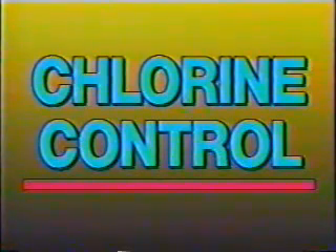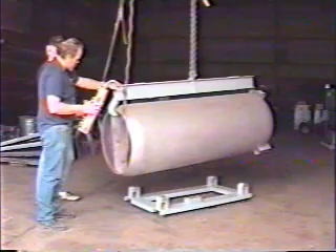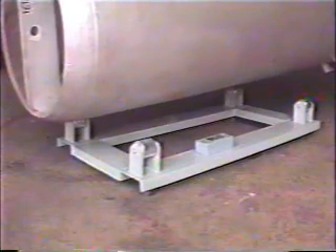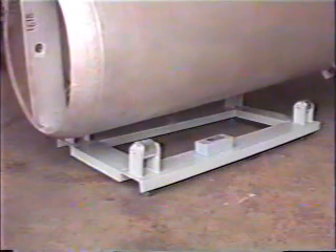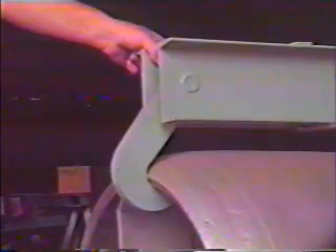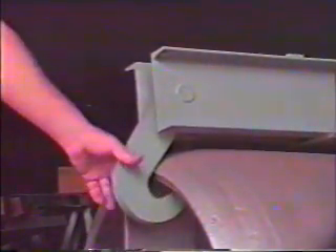We make chlorine tank scales. The chlorine tanks are used for water sanitation purposes, basically to determine when the tank is empty — not so much as a metering device, but to know when to switch to another tank. At the cost of chlorine, this has become very important so they don't wind up shipping the tank back to the manufacturer with several hundred pounds of chlorine in it, which they just lose money on.